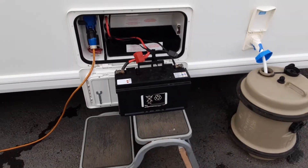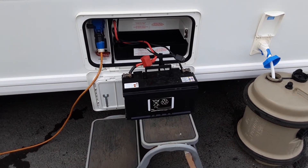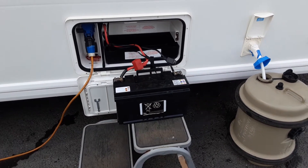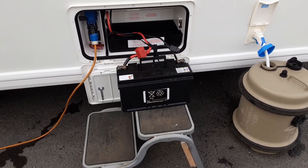I've connected a battery up just so you can see everything is operational on board the caravan. You'd never run the caravan without a 12-volt battery on it. That battery we have here just to demonstrate the system will be removed prior to the caravan leaving site.